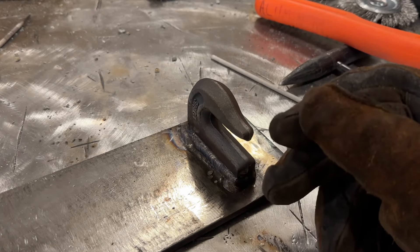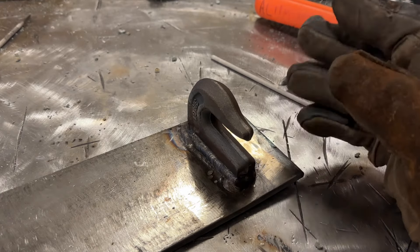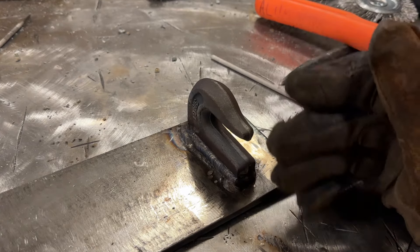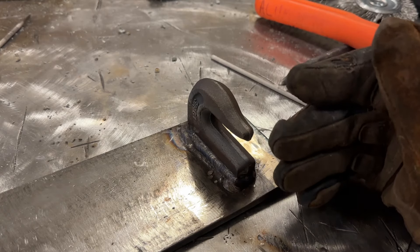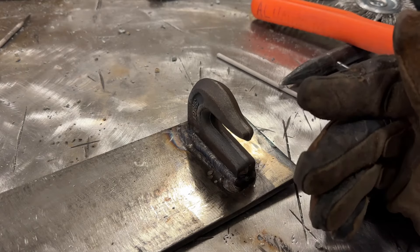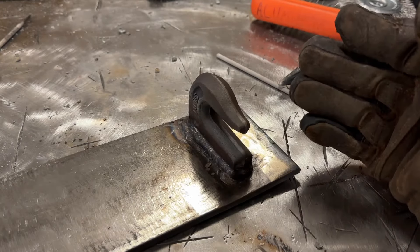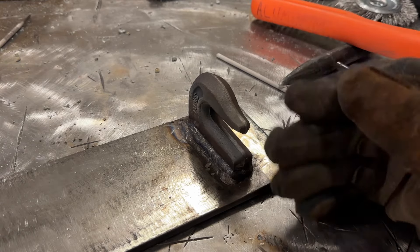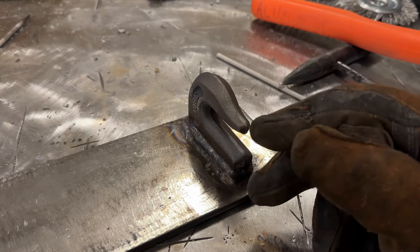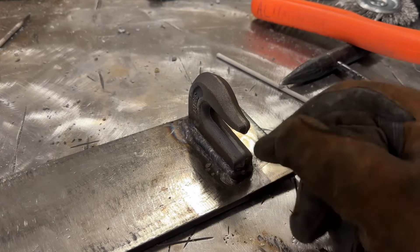When you get in a rhythm, it actually goes pretty fast. I know it probably seemed like a lot of passes and cleaning. But realistically, once you get in a groove, if you have four or five of these to do, it doesn't take that long. I wire wheel every pass rather than using hand tools to save time. Once you get the hang of it, it really isn't that hard. I know for a fact that this will never fail and rip off this plate - something else would break first.